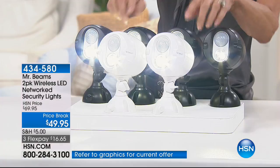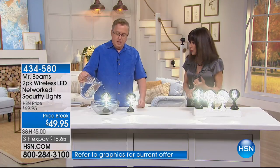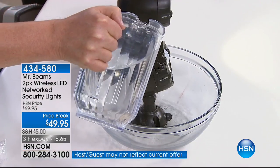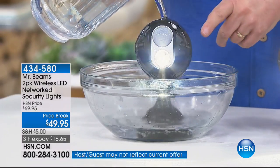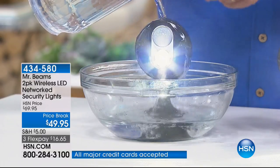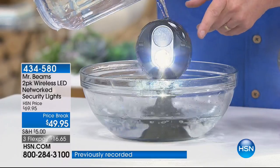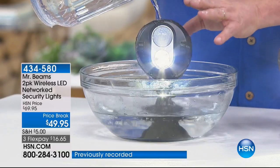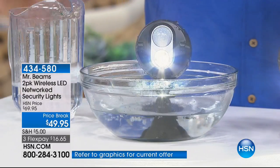If you have someone elderly living with you or you're worried about the kids getting up in the middle of the night — all motion activated. The white is beautiful for inside your home, but these work indoors or outdoors. And they're not weather resistant — they're weatherproof. So all year round, Mr. Beams is going to work for you — in the rain, sleet, snow, slush, even hurricanes. We want security, we want safety around the house. All my friends and neighbors here at HSN have bought these.